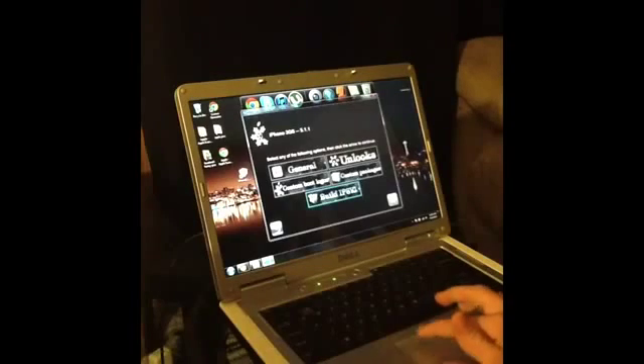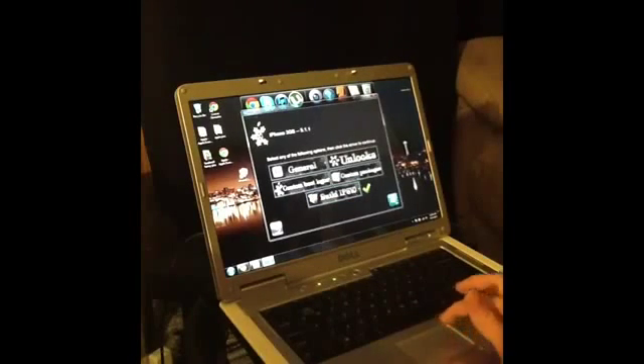Big blue arrow — go ahead and select Build IPSW and click. Now right here it's building an IPSW, that means it's inputting Cydia and uploading all this stuff that you can do. While you're waiting you can either play Pac-Man or you can just wait and it will be done shortly.